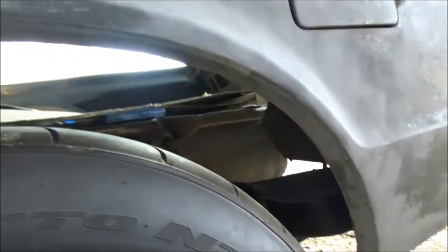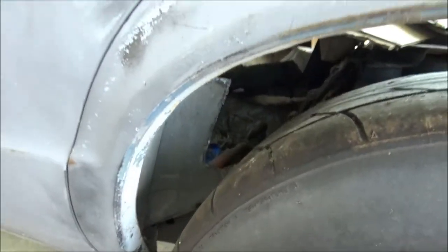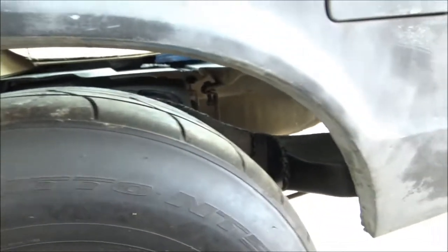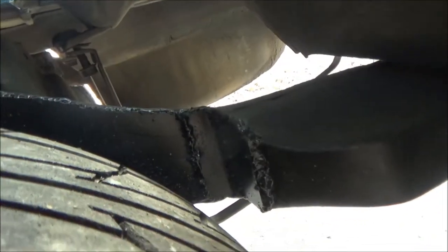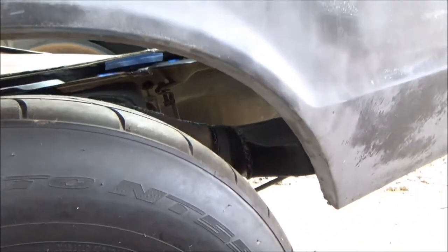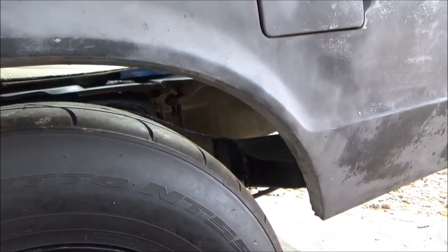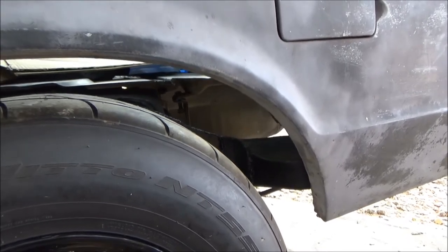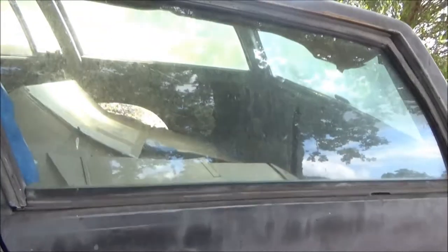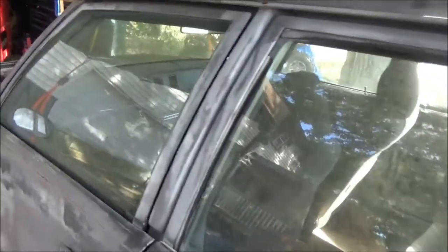Still got some work to do because the inner fender wells are not in — we're gonna be cutting all that out and welding it back in, plus doing the frame notch. The gas tank is still missing, but it's got its sump loaded in. I just need to put the gas tank back in and then run braided line all the way to the engine — gonna be running dash-8 line. I need to put the interior back in still.